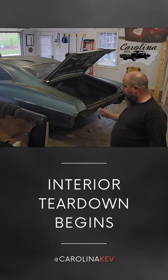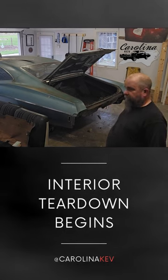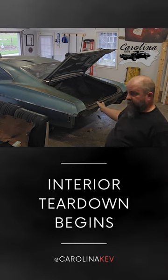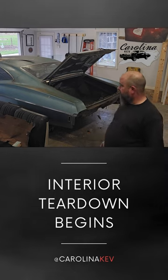Now we're starting to get into it. We've got the interior out, we can see what's going on with the floor. I'm going to continue taking the door panels off and the trim. We'll obviously be filming all of that.